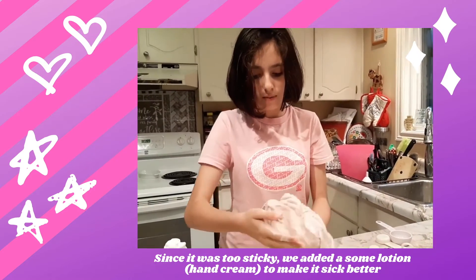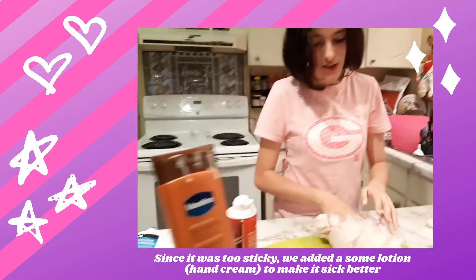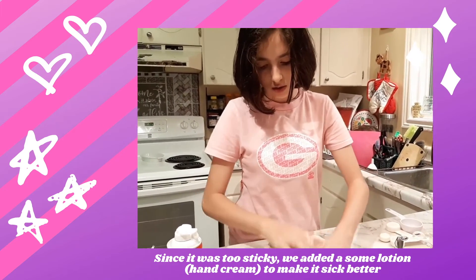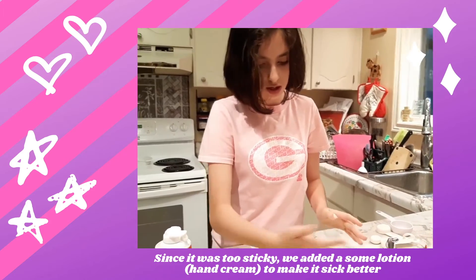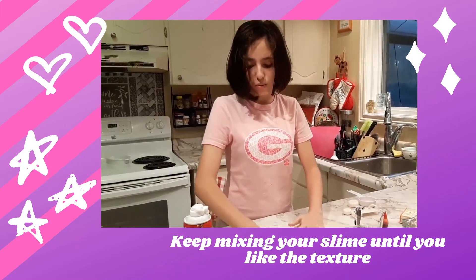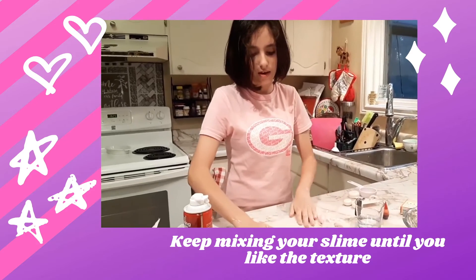We're adding some lotion to see if it's less sticky, and it seems to be working! Just keep mixing with a little more activator and then see how it feels.